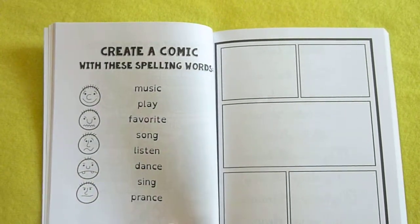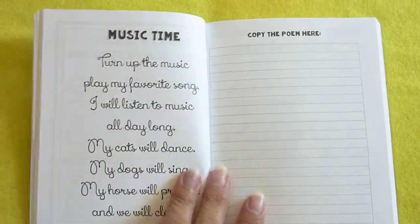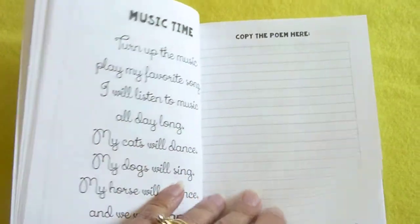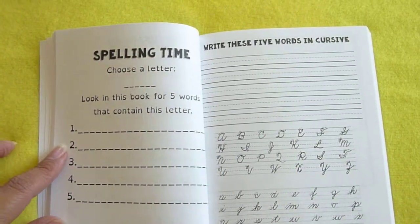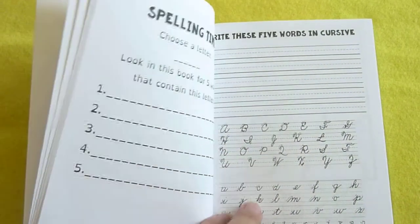Create a comic with these spelling words. Right here they're going to copy. Spelling time — they'll choose a letter and look in this book for five words that contain this letter, and write these five words in cursive.